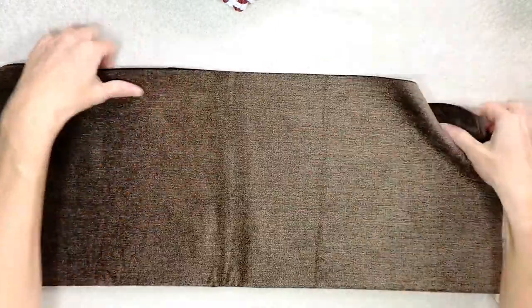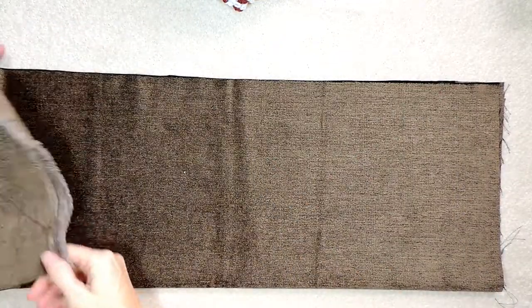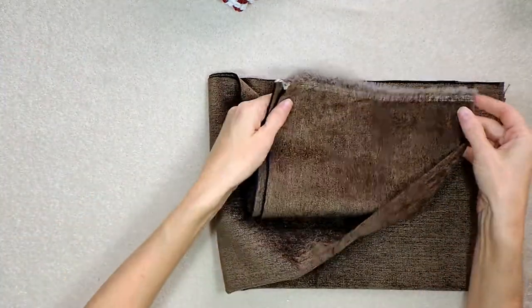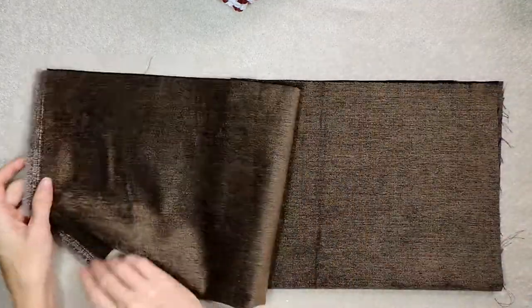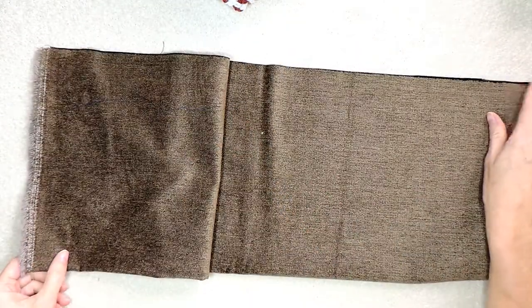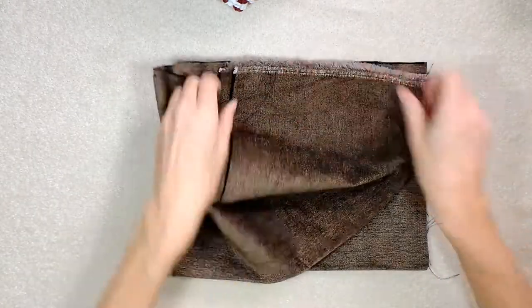Let me show you on this fabric because it should fit better on my screen and it's a similar shape. So here's your side and you're going to take from the top corner — you're going to take the opposite bottom corner and line it up like that. So we've pinned here. This is how we're basically going to be doing it. Do you see how that corner? Top corner is going to meet this bottom corner, or bottom corner is going to meet the top corner.